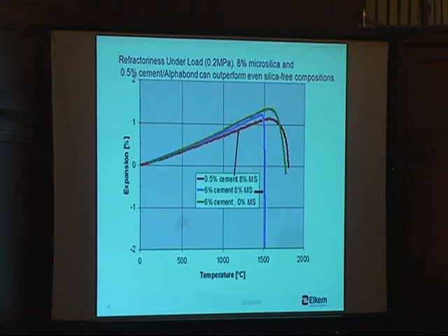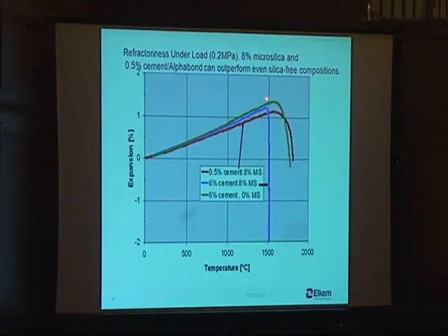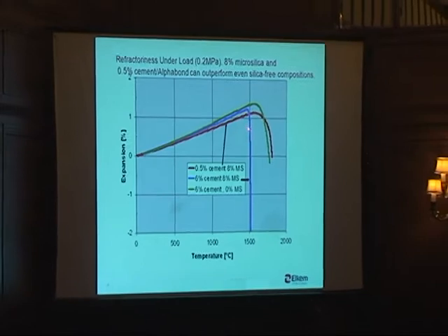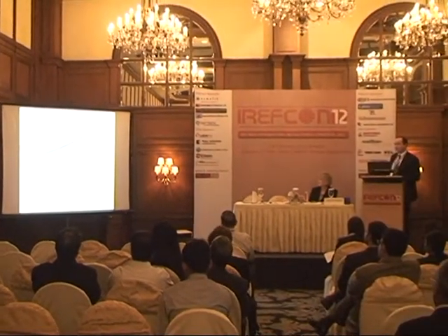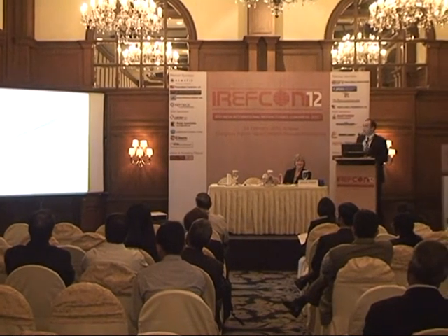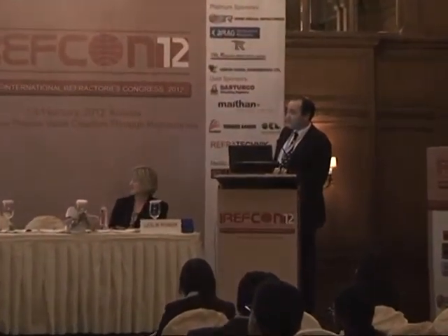Refractoriness under load is also a topic I've touched on here. The green curve is a no-silica castable with six percent cement, and the blue is micro silica with six percent cement — it drops very quickly because of excessive liquid formation. Please do not use equal amounts of cement and micro silica; it's not a good idea. Use very much reduced amounts of cement — half a percent — and you get the red curve here, which actually outperforms the alumina. We are talking about 1800 degrees, ladies and gentlemen.